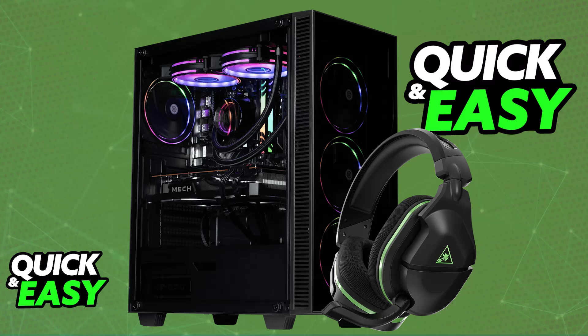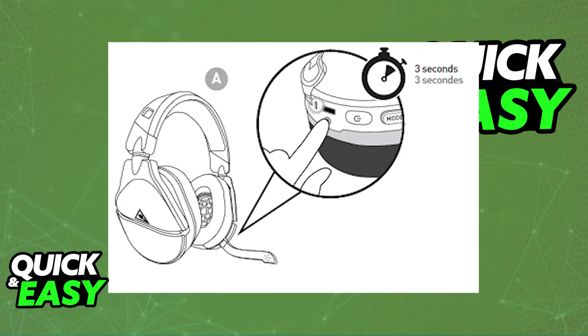The Gen 1 Turtle Beach Stealth 600 has an actual physical button that you press to synchronize the headset between devices. So you can use it to synchronize the headset to your Xbox, for example, and this also works for PC. All that you would have to do is press and hold this button, and you will be able to synchronize it to your PC when you go over to the compatible controllers. Because it is an Xbox proprietary wireless connection, it is going to simply appear and you will be able to choose the headset from there.